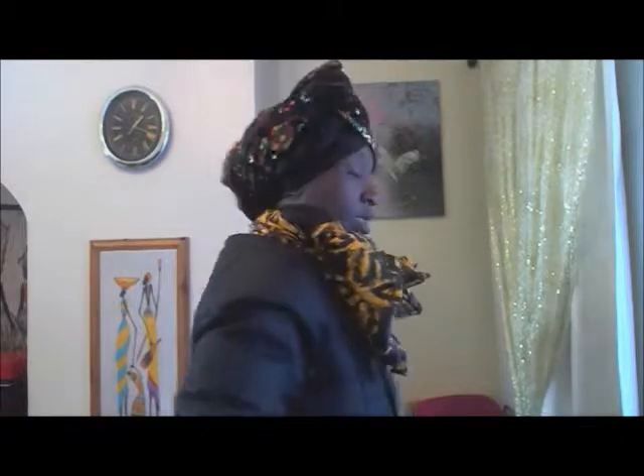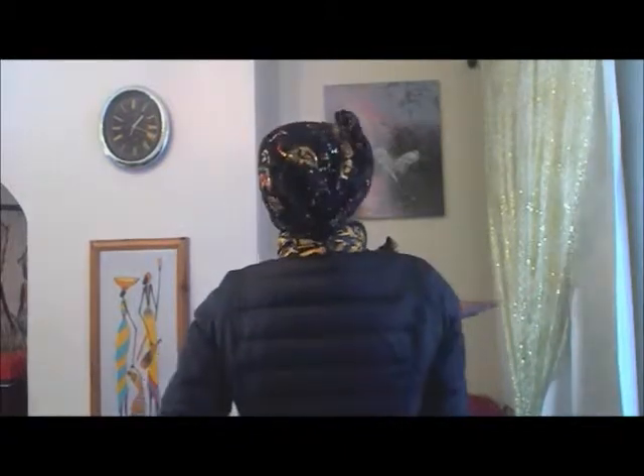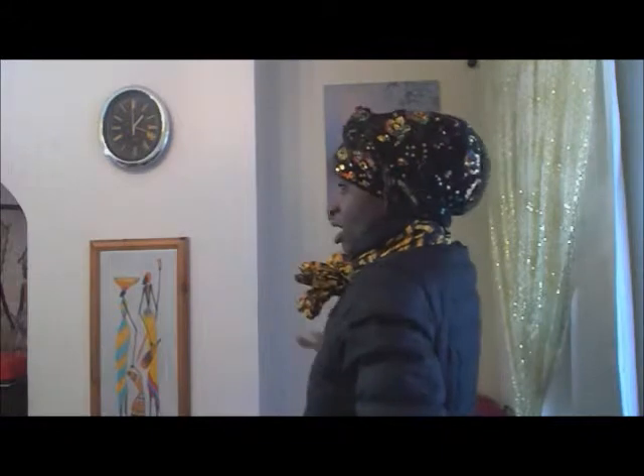I'm staring a lot at the webcam because I'm trying to see — I didn't have a mirror. I'm doing this in a hurry. There we go, another look. That gives you ideas on how to play around with a headscarf when you want to change it up a bit.